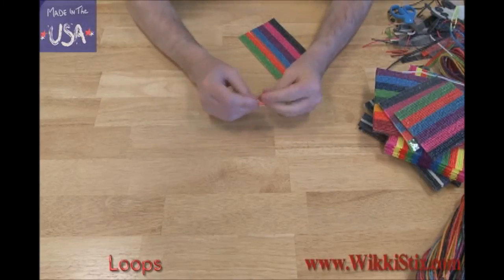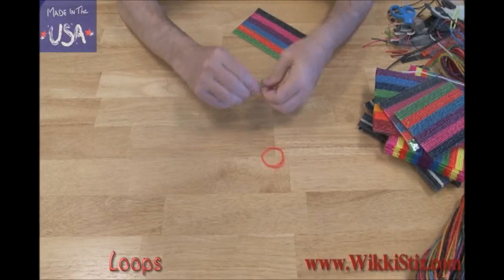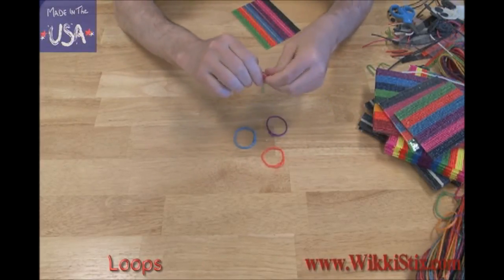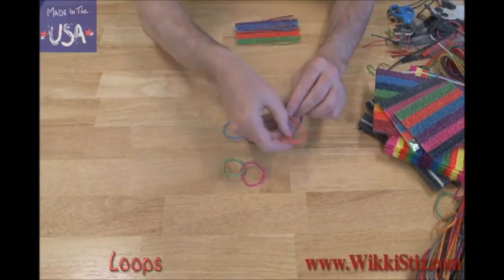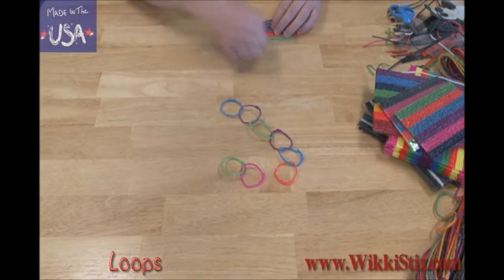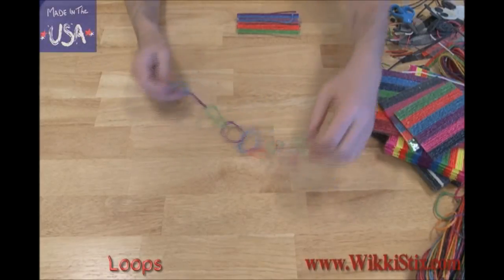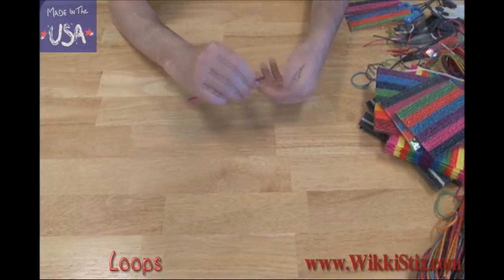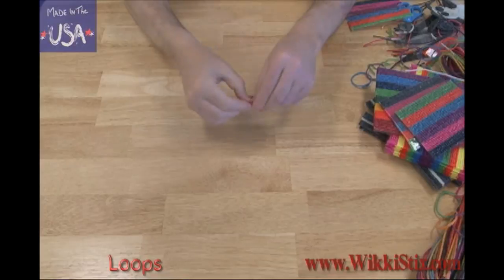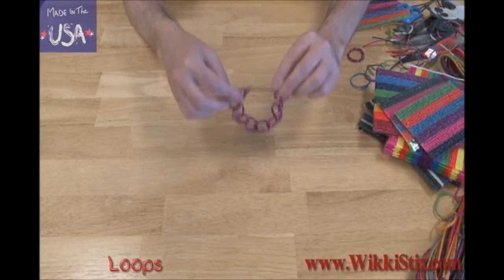Here are some other things you can make with loops. I'll make a few loops here, and from these I can make necklaces, bracelets, rings, and things that connect. Now I can pick one up and string a wiki through it like this, and another one, and another one, and so on. Now I can string them together by connecting them. Put them all together and we have a wiki chain. Take two different colored wiki sticks and twist them together, then loop it. Do this a whole bunch of times and you can make something like this — that's a nice bracelet.